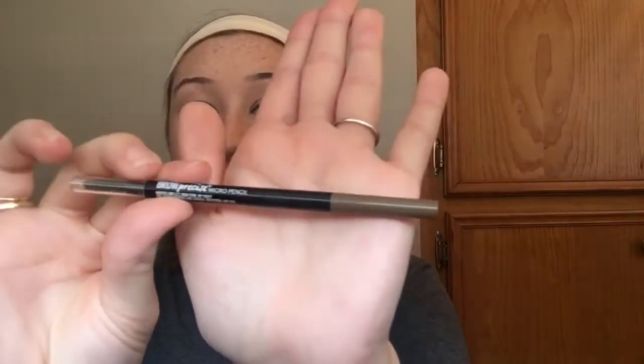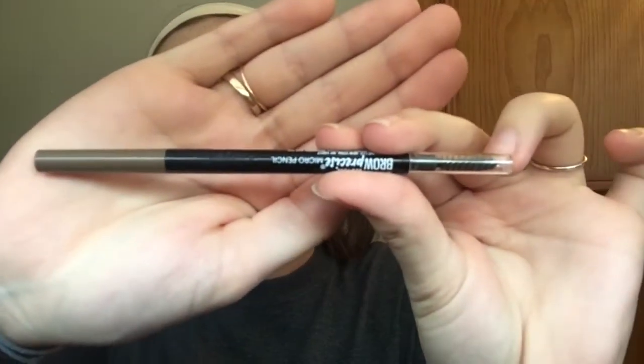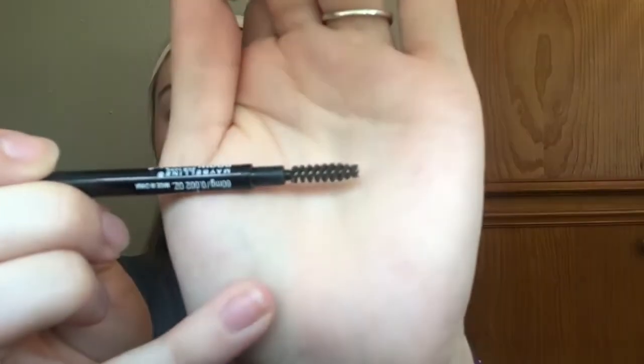What I first do is take a brow pencil. This one is the Maybelline Brow Precise Micro Pencil — I have no idea what color this is, but it's probably like a medium ash brown. It has a spoolie on the end, which is a really little baby spoolie, and then it has a really thin pencil — not the thinnest but decent.